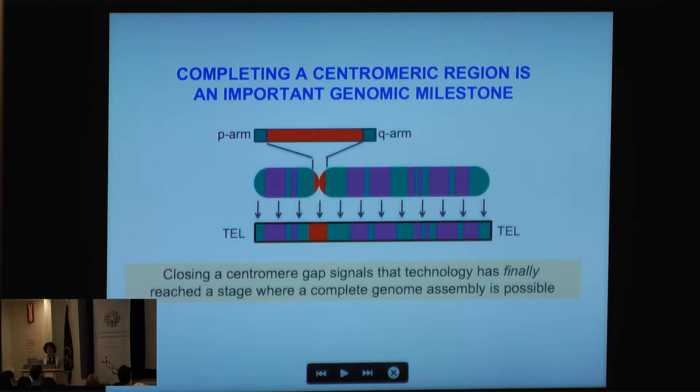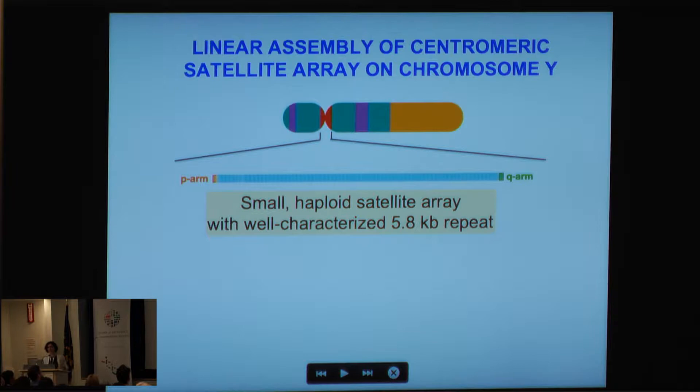I think it's really important that as a genomics community we face this challenge, and putting together a satellite array would be an important genomic milestone. It gets us one step closer — actually a big step forward — to the statement made earlier this morning: a telomere-to-telomere assembly for the human genome. A haplotype-phased, telomere-to-telomere assembly, closing the centromere gap, really signals that technology has finally reached a stage where we can complete the human genome.